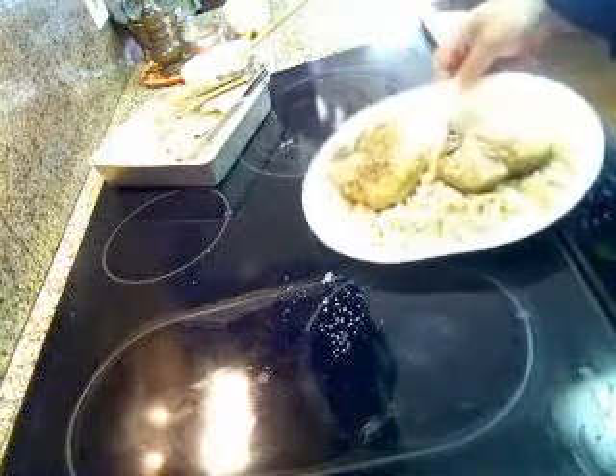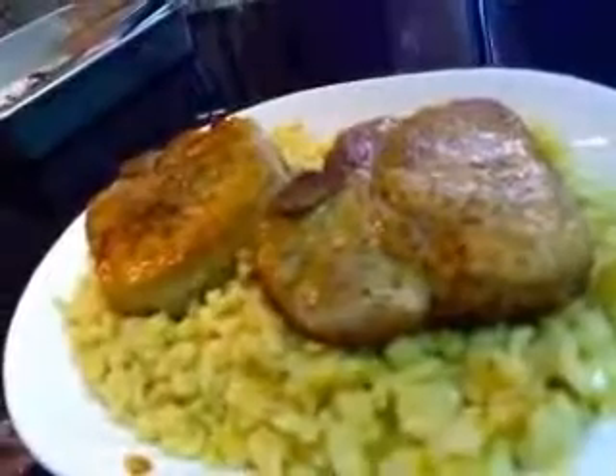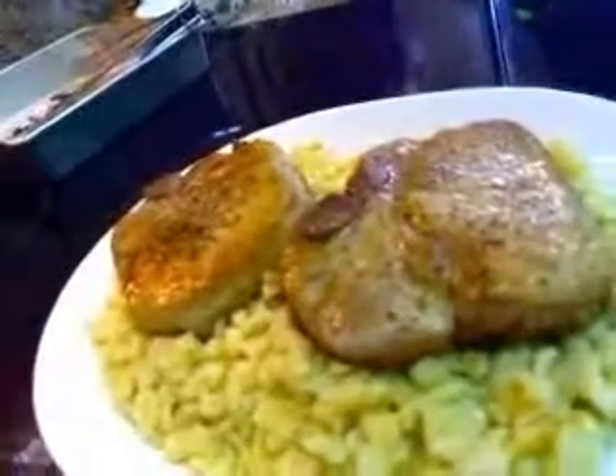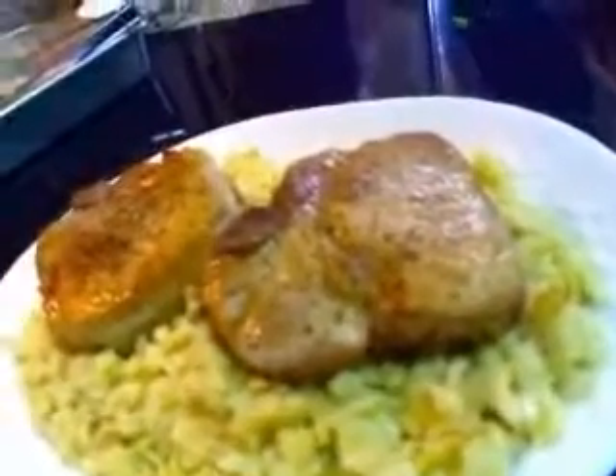Alright, so there you have it — spätzle and pork chops. It's very easy to do. No fancy gadgets. If you don't have one of those spätzle makers, the way I've always done it is just with a teaspoon — not a fancy one, but the teaspoon you pull out of your drawer. You just put them in by little quarter, half teaspoonfuls. It takes a little bit longer, but the machine took what usually takes me 20 minutes down to just a few minutes. Hope you like the show and hope you give it a try.